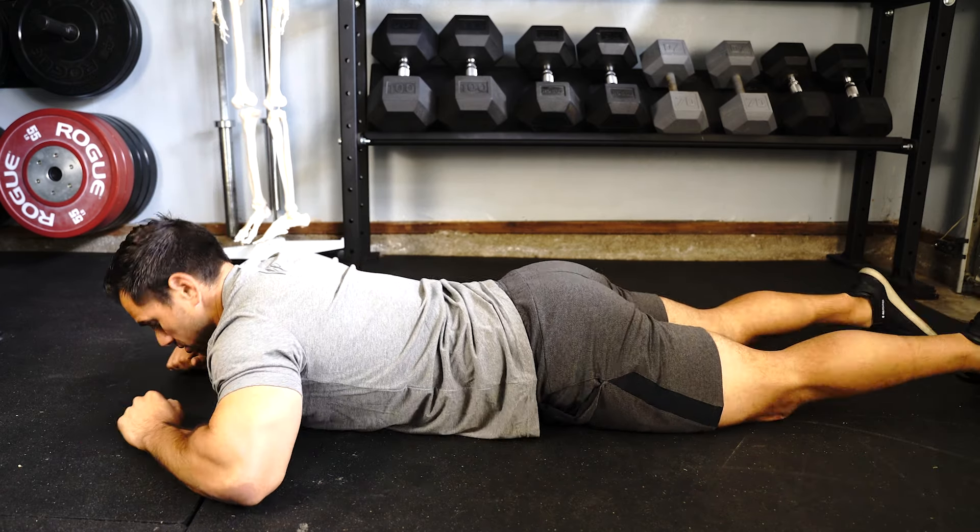I'm going to take you through a series of five different exercises. You're going to spend about 30 seconds in each position. The first two exercises are going to focus on mobility of the upper spine, and then the last three exercises are going to focus on our postural muscles.